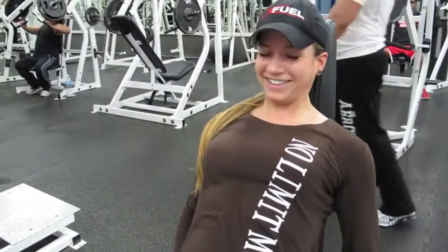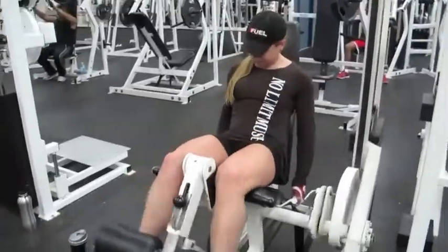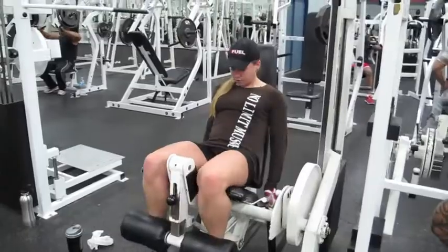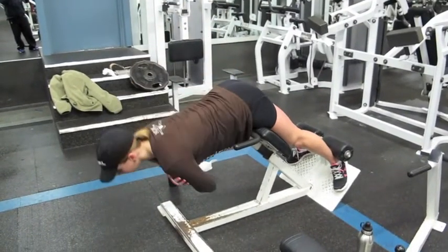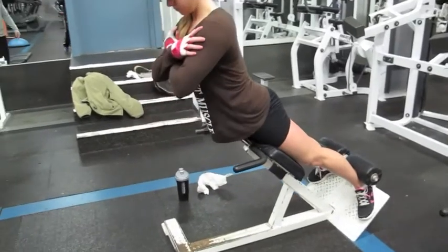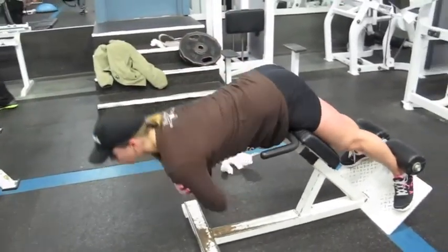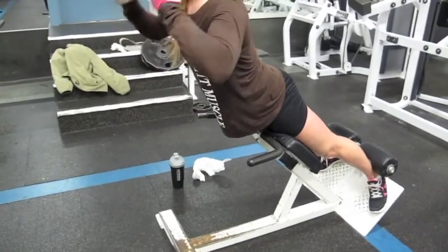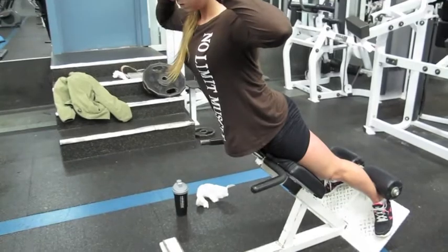Smile for the camera. Squeeze the glutes from the bottom up. There you go. A little added resistance — I like that touch.